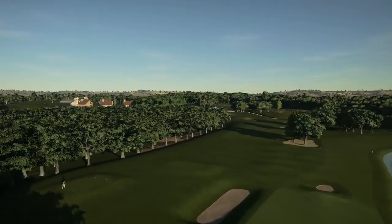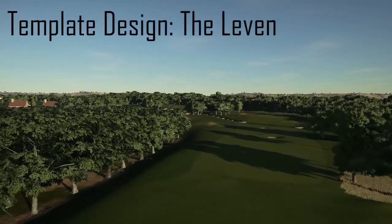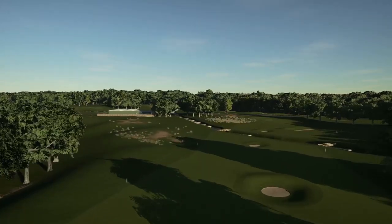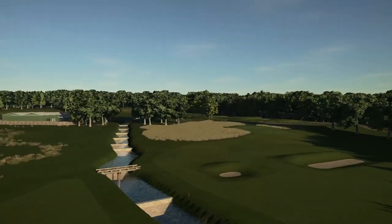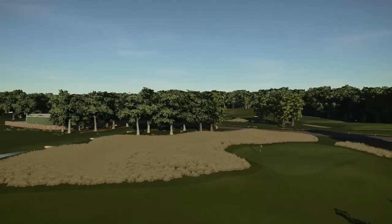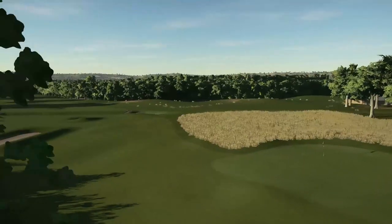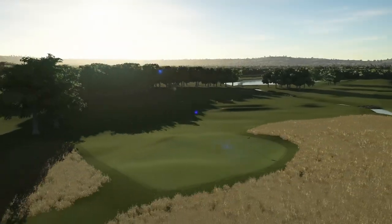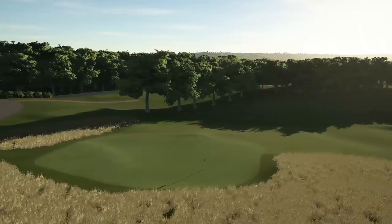Welcome back to another episode in our template design series, and this is one of my personal favorites. We're going to look at the Leaven today, which is based on a very specific hole at London Links in Scotland. The Leaven is based on a couple of very key principles — typically a short to mid, at most par 4, with the main features being a mound in front of the green and a cross hazard. We're going to look at how you can use this to make a really strategic and interesting hole which gives players a lot of choices off the tee.